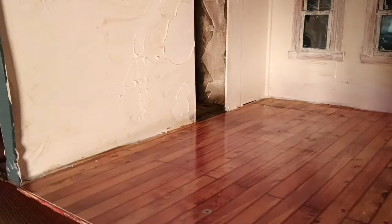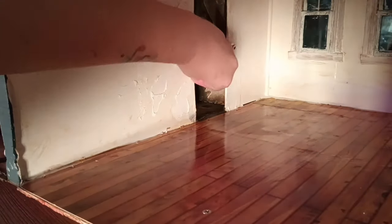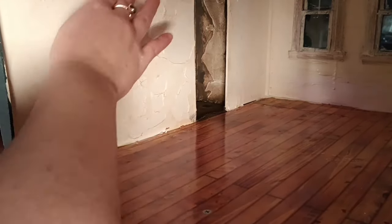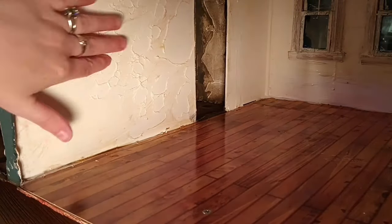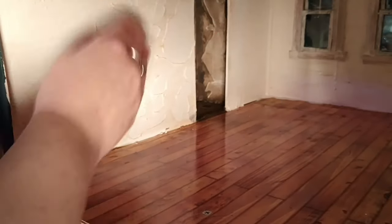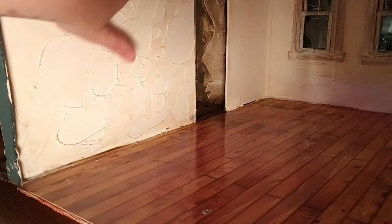Here you can see I'm just ripping and pulling latex, rubbing it and trying to ball it up on the wall. This was so hard — my fingers feel like they have blisters because the room is so big. I'm like armpit deep into this thing, it's crazy.